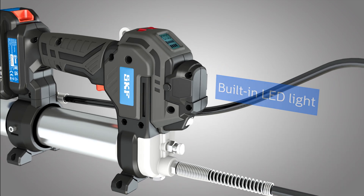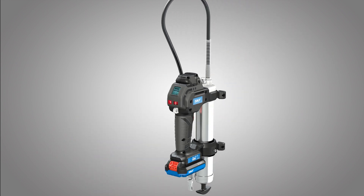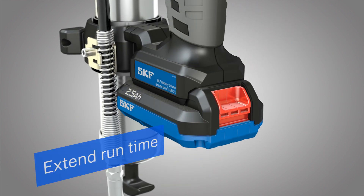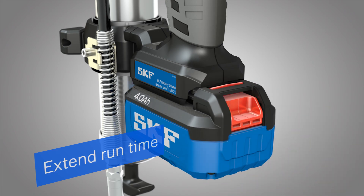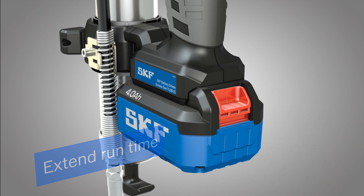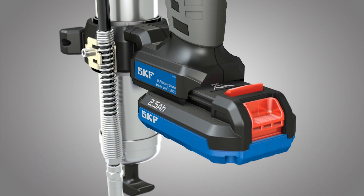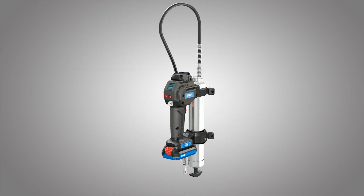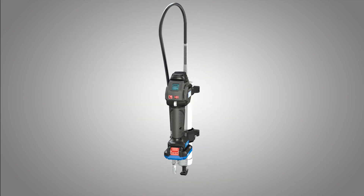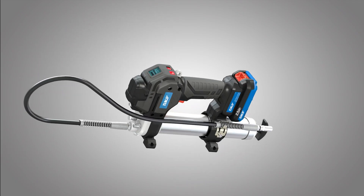The optional 4.0 amp-hour battery can significantly extend the run time of your grease gun. Whether you need the extended run time of the optional 4.0 amp-hour battery or the flexibility of the smaller and lighter 2.5 amp-hour unit, we have the right tool for you to tackle manual lubrication jobs easily and with confidence.